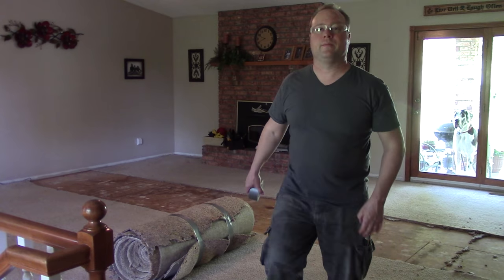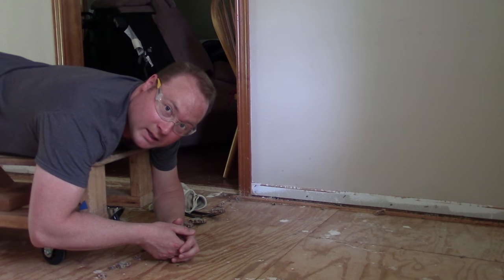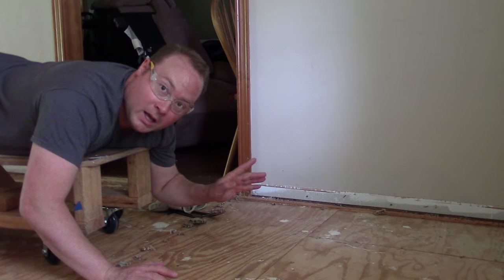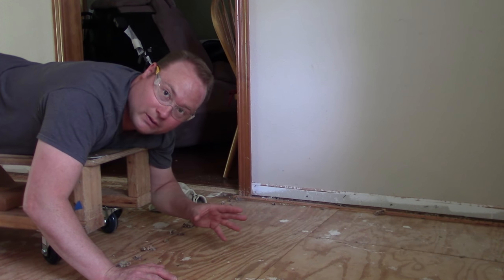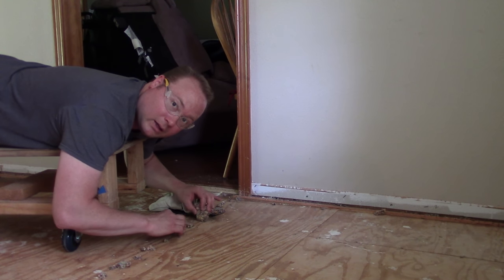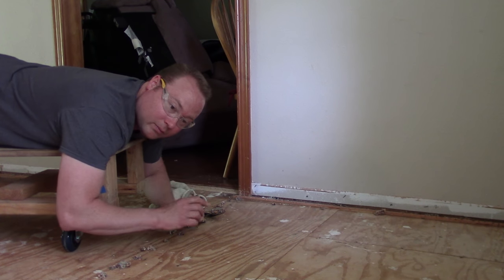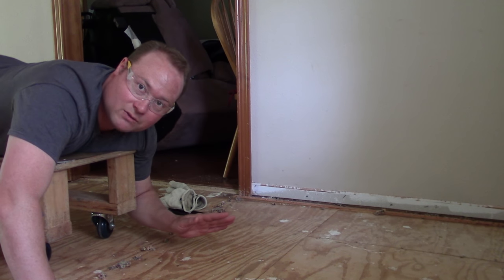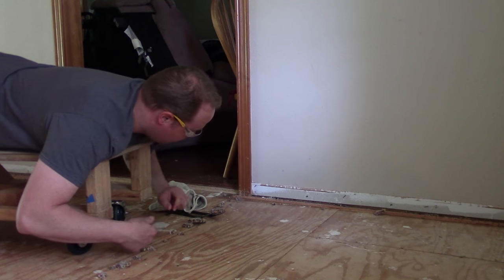Now I've got all the carpet rolled up and sitting in the garage ready to be hauled off. I hope that tip of rolling it up tight and wrapping it with duct tape helped. But we've got to finish prepping this floor. The easy part is actually the carpet itself and the pad. Then you have leftover padding, staples, and the tack strip. Since we are replacing this carpet with a wood floor, we don't want a tack strip there. Now if you're replacing it with new carpet, just leave the tack strip alone.